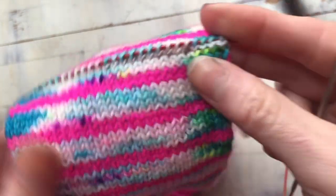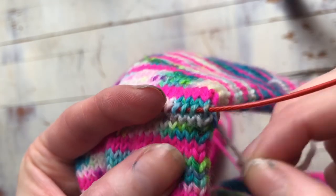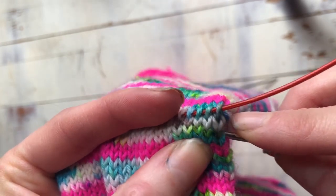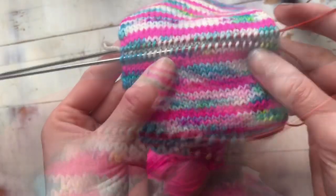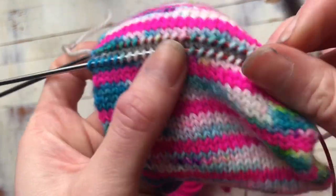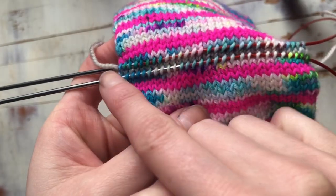Now you're going to do the exact same thing again on the other side — again, starting with just the right leg of each stitch. So now you can see that I've picked up both sides of my waste yarn. If you look really closely you can see those little stitches in there, and I've got the right leg of each stitch picked up on either side.